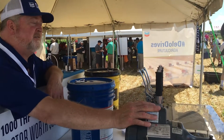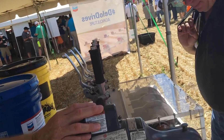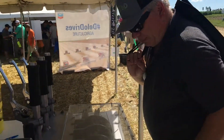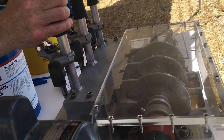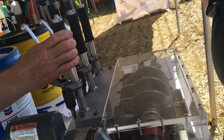He says, what's the difference? What's your tractor hydraulic fluid lubricating besides hydraulics? Gears, transmissions, wet brakes. I asked him, do you ever get brake chatter going through the field? He says, oh yeah. I said, that's one of the differences.